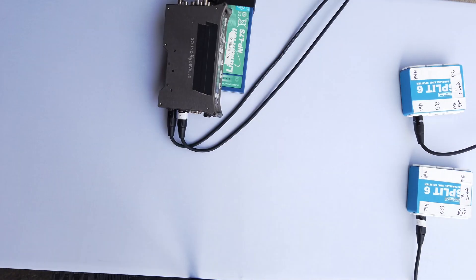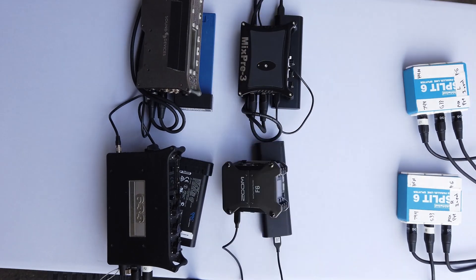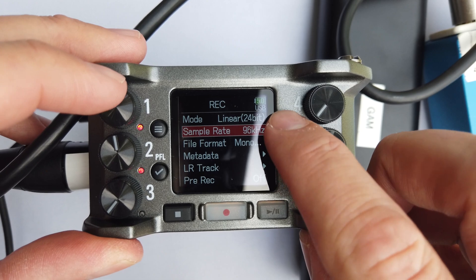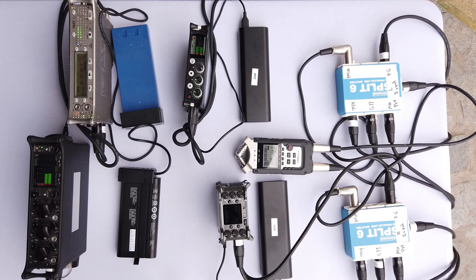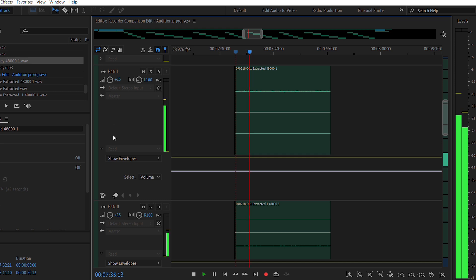The passive splitters we're using will ensure that the audio going through isn't affected, and all the recorders will be receiving the same signal. I've also set all the recording specs to uncompressed WAV files at 96kHz and 24bit, and setting the input levels at negative 30dB using a 1kHz tone generator. A final note that these recordings are uncompressed, so I did have to adjust some of the gain in Adobe Audition to keep the levels in line. But no other alterations have been made.